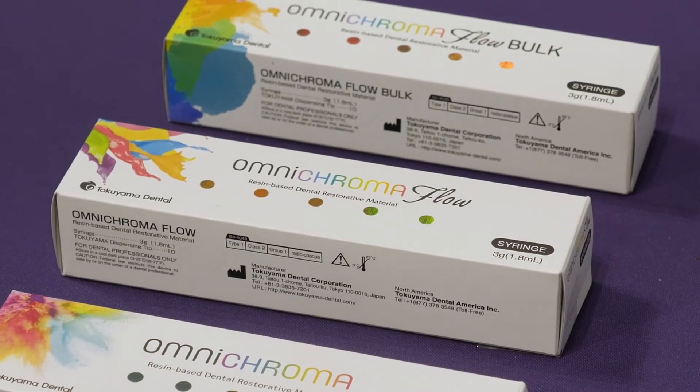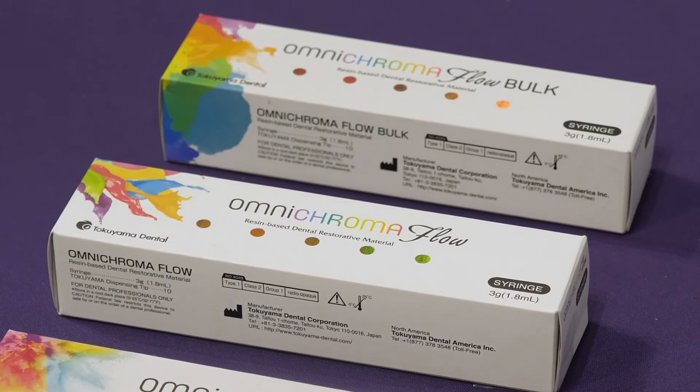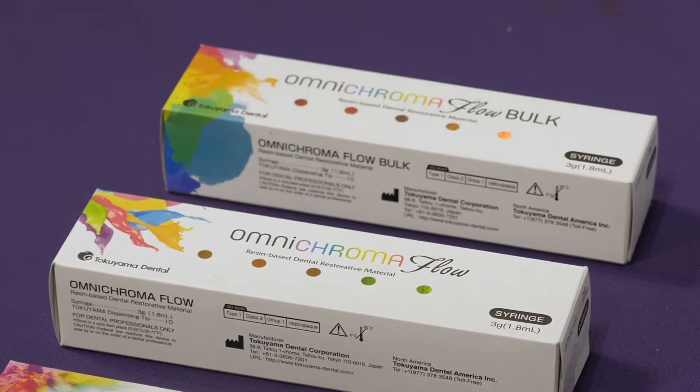And now the newest addition — Omnichroma Flow Bulk — is a bulk fill material. It has good handling characteristics and a depth of cure at roughly 3.5 millimeters. It does not require a capping layer, and of course it has the benefits of the whole family of Omnichroma products in that it can adapt and match the color of its surroundings.